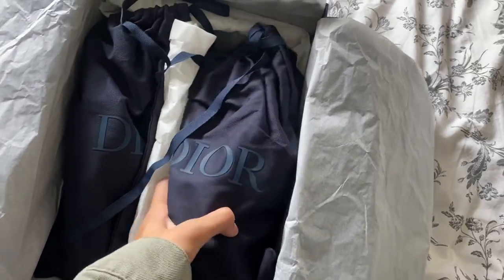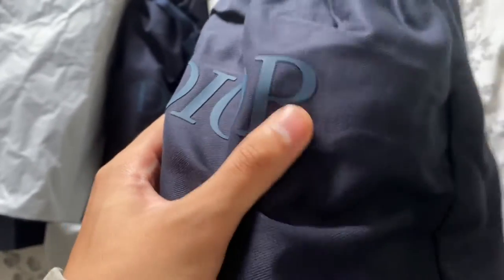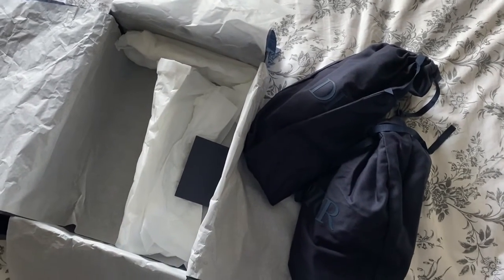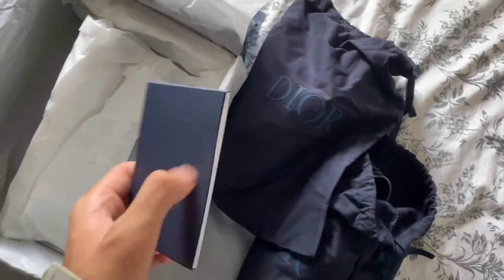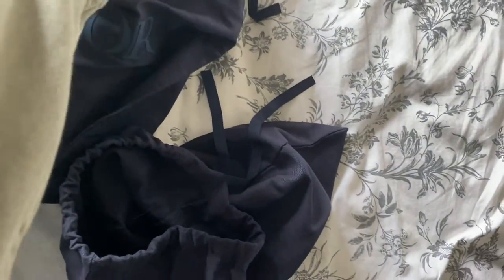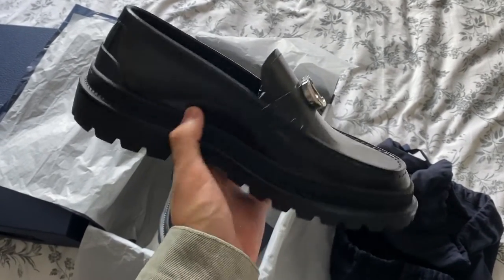Let's get to the unboxing. It comes in two dust bags, looking pretty cool with this sewn-on rubber Dior wording. I'll open the dust bags and show you in a bit. Inside the box there's also probably a care booklet or authenticity card.